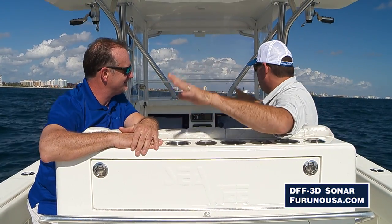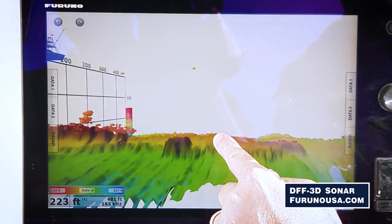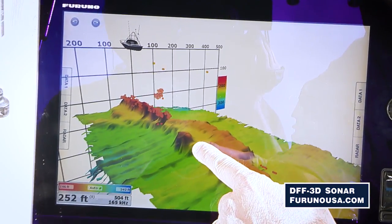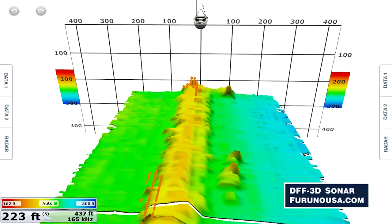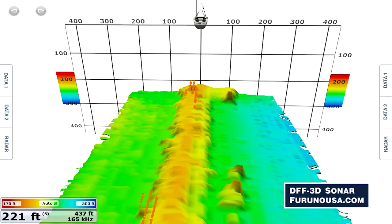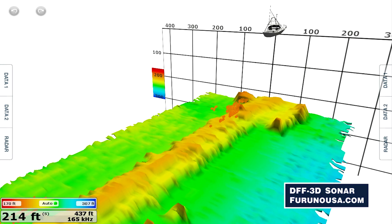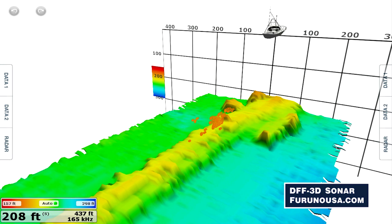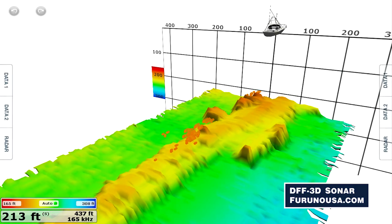Real quick, Eric — is this compatible? What screens, what machines is this compatible with? The DFF 3D is compatible with our TZ Touch and TZ Touch 2 MFD product lines. It will require a software update, but once you do that there are no hardware changes — just update the software and plug it right into the network and start using the machine. This is a combination of a software update, a black box sounder, and a unique transducer. The key to this system is not just our multi-beam technology, but the fact that we put the stabilization system directly into the transducer — requires no configuration, no setup. Just put it on your boat and plug and play.